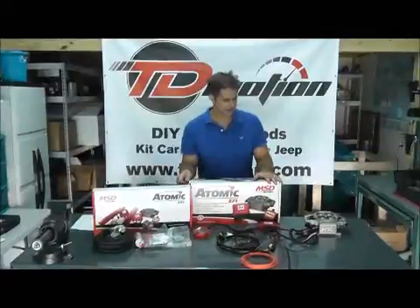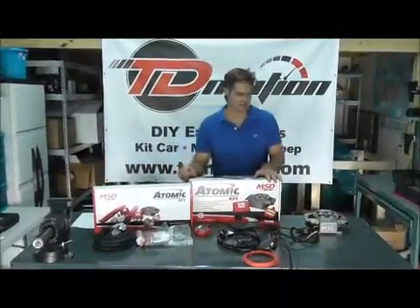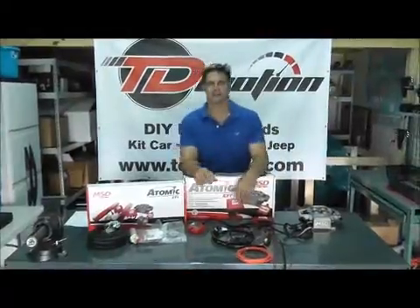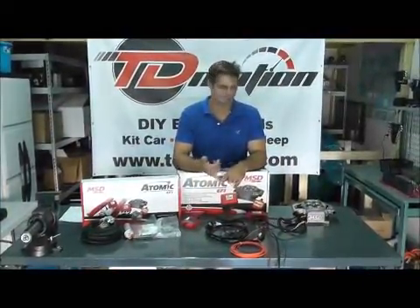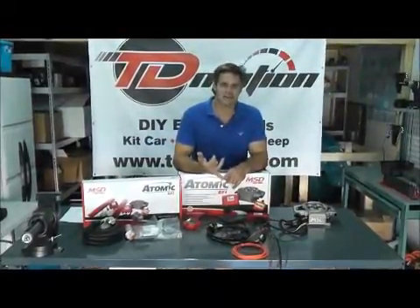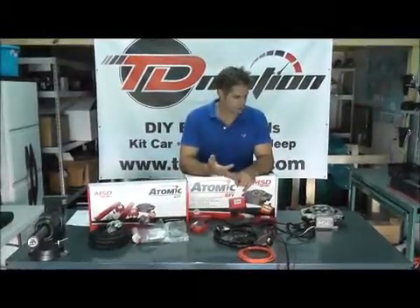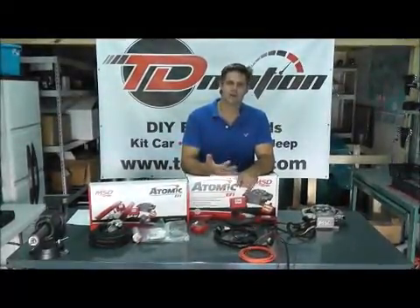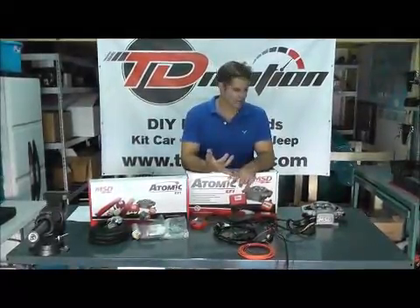The benefits of this kit: it's complete — one of the most complete ones we found on the marketplace. As far as ease of installation, there's no laptop required. As far as the performance, you're going to get no bogging, better torque capacity, more consistent throttle response, and adaptability for very cold or hot climates.